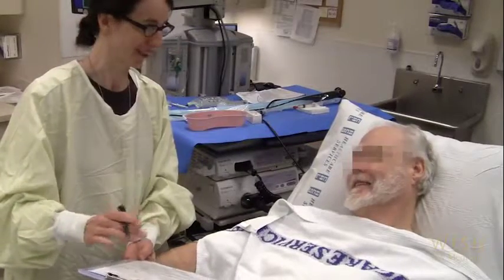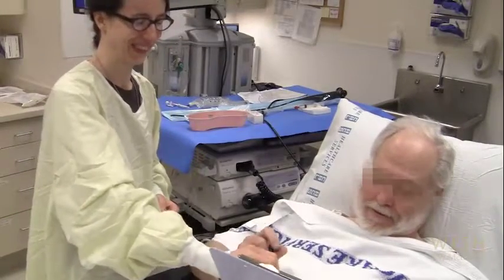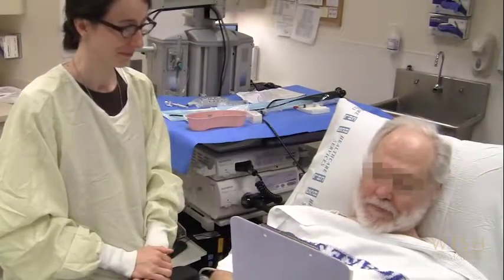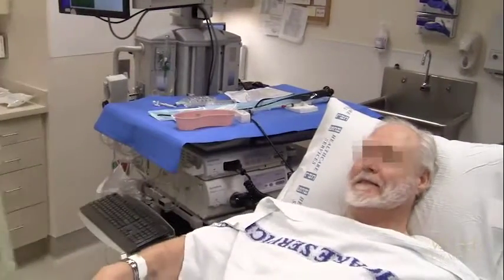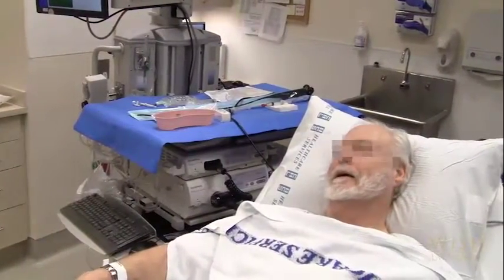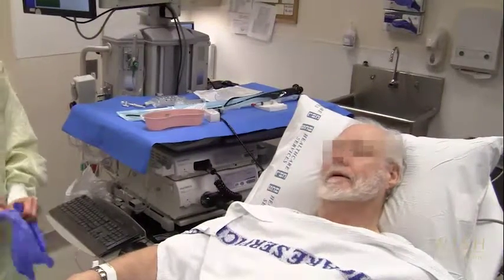Here is a patient being prepared for bronchoscopy. Telemetry, blood pressure, and pulse oximeter monitors are already in place. We recommend that you wear a protective gown, gloves, and a face mask when performing bronchoscopy and when numbing the airway, as respiratory secretions may be aerosolized during these procedures.